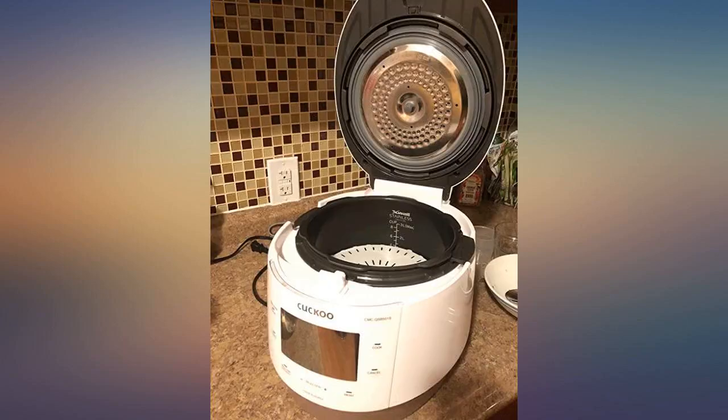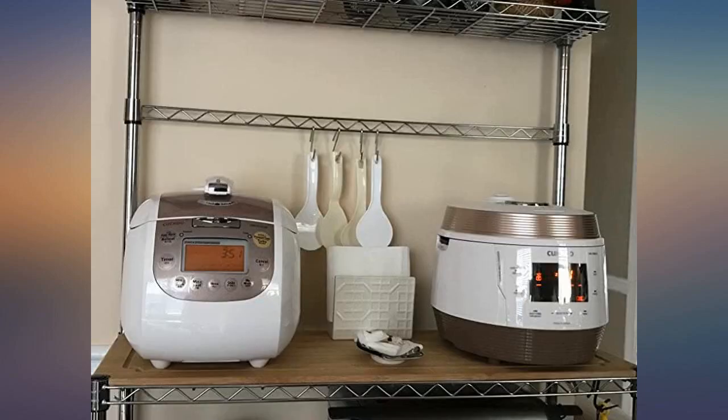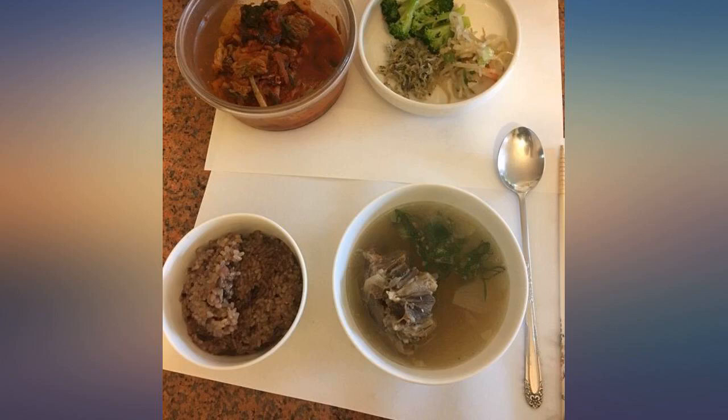I cooked steam rice today and I was really surprised how fast it was. The one I used to have, which is a Zojirushi rice cooker, had a faster function and it still took 45 minutes to cook rice completely.